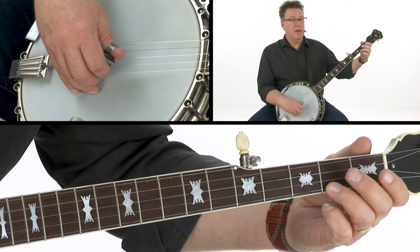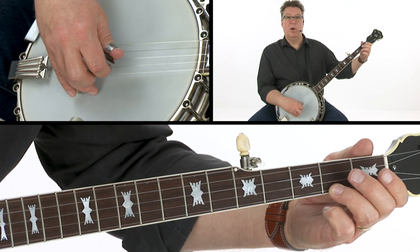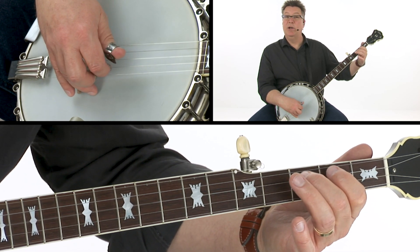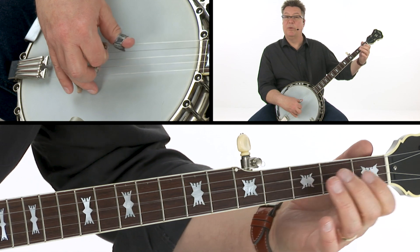So let's do that one one more time. From the first string it's pull-off, two, pull-off, three, hammer, two, three, two, pull-off, three.